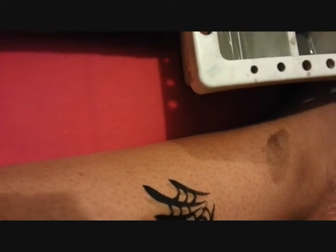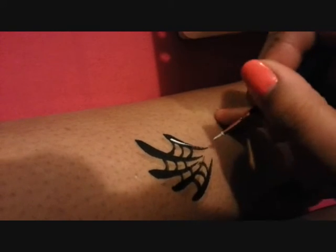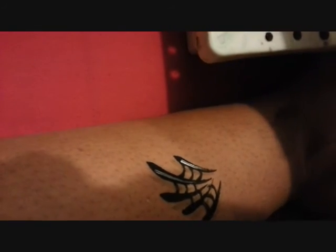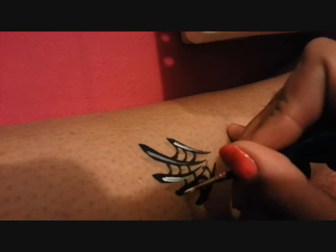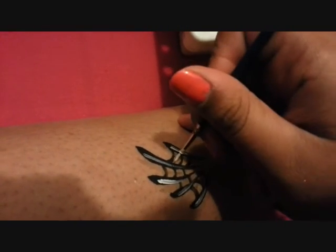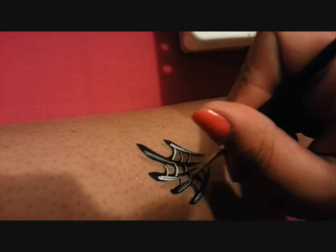Now I'm just going to load up some white. This is a Chameleon size zero — it's a zero zero. So now what I'm going to do, I'm just going to add a highlight on top of the web; it sort of just makes it pop a little bit. You can either just leave it to that on the teardrop, or you can go back and sort of line the U shapes as well.